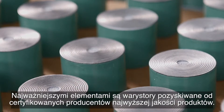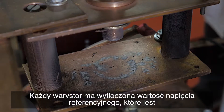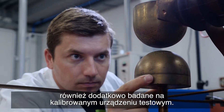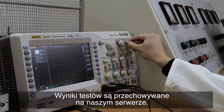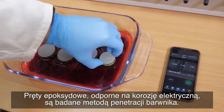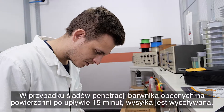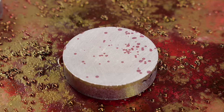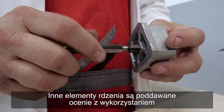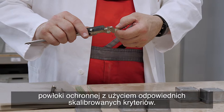The most important elements are the varistors, acquired from certified top quality producers. Each varistor has the reference voltage engraved, which is additionally tested on a calibrated testing device, and the test results are stored on our server. Epoxy rods resistant to electrical corrosion are tested for dye penetration — if there are signs of dye penetration on the surface after 15 minutes, we return the shipment. Other core components are checked using a sample method by verifying their dimensions, shape, and thickness of protective coating using appropriate calibrated criteria.